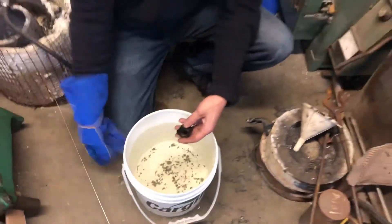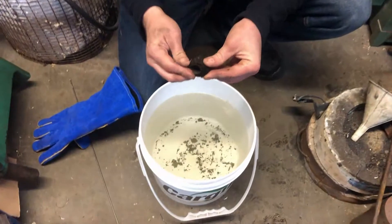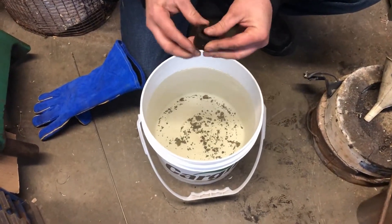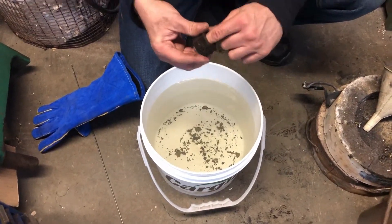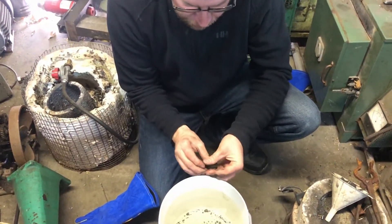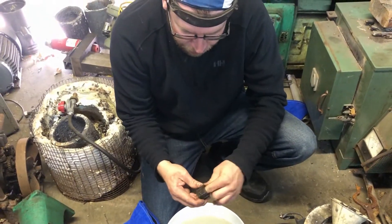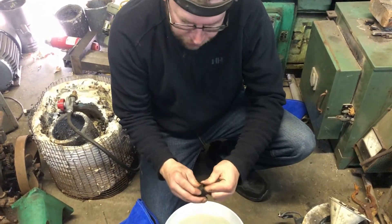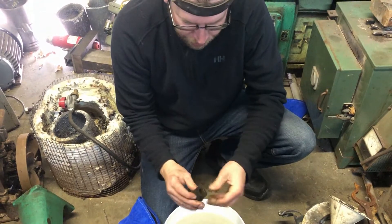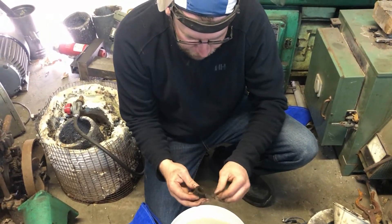It's cool to the touch. We'll get this cleaned up and try a file test to see how hard it is — the file should skate across the top. Unfortunately we can't really do a proper hardness test on it because with this type of hardening compound it only goes maybe a few thou thick, so a standard hardness test will be useless. We'll get it cleaned up and then show the results.